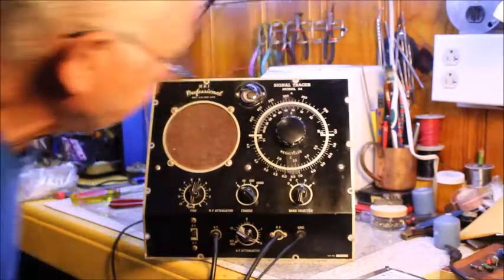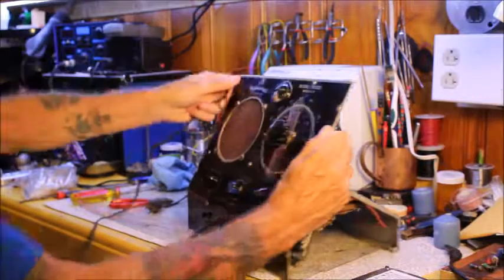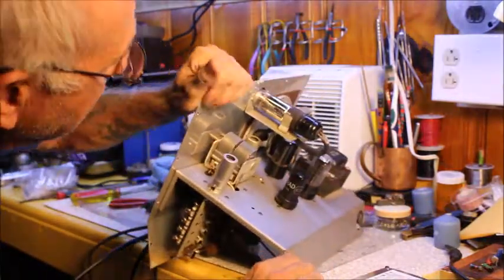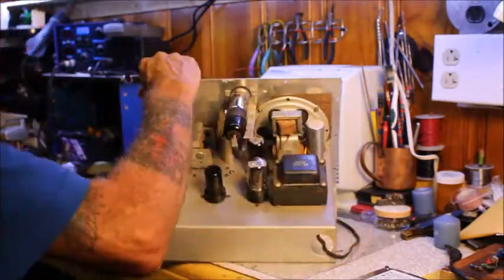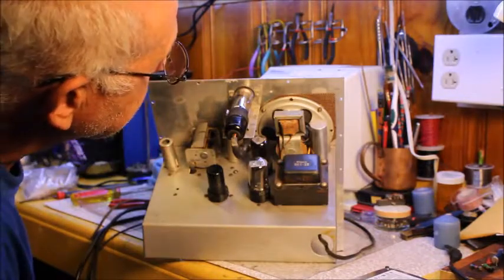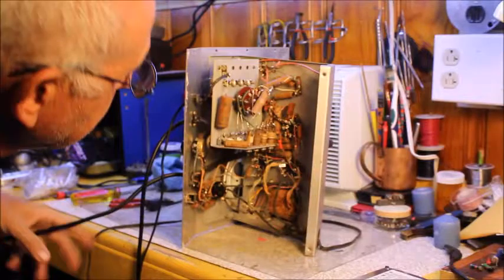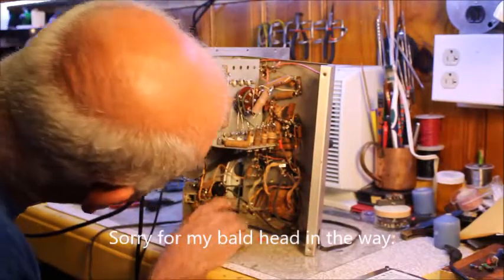I don't care for the way these leads are — I think I might put BNC connectors on them; I'll have to see what's involved with all that. Here's the tube layer — it looks pretty clean on the inside. Like I said before, when I had it running it didn't have any hum in it, so I'm pretty sure the filter capacitor is pretty good. We'll see after we get everything changed in this thing. It looks like it needs some resistors as well.